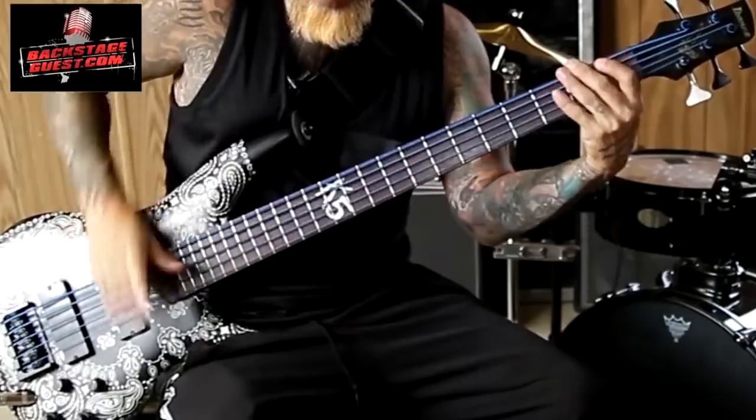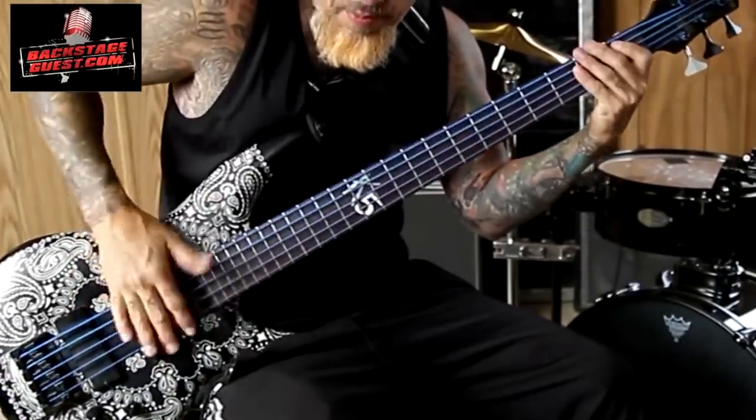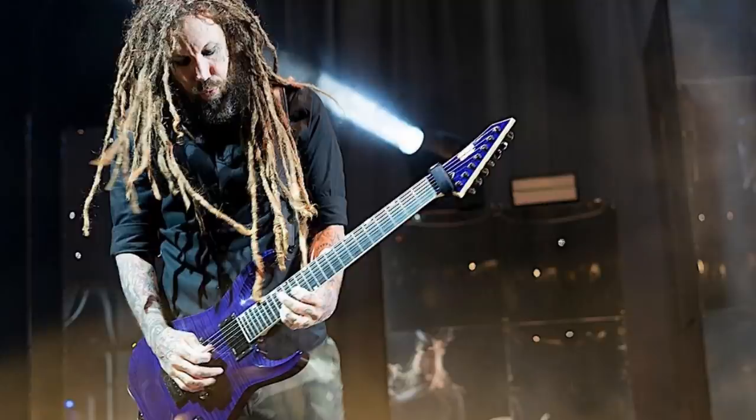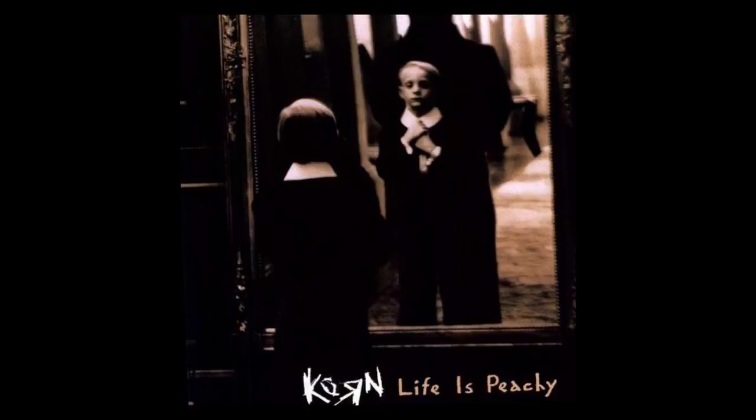But that's not enough. You also need to bring your action as low as you can possibly get — actually a bit lower than that. Number two: EQ. Scoop the mids, turn up the low end, and the treble goes to 10. This creates a big frequency gap in the mid-range that can be occupied by the guitars. As a result, you can turn up the bass really loud in the mix, and Korn did it, especially in the early records. So put on some headphones and listen to how the bass sits in the mix.